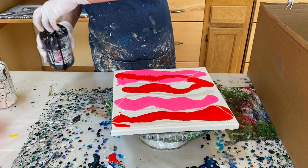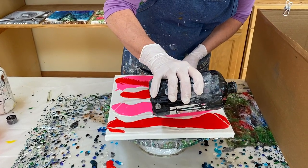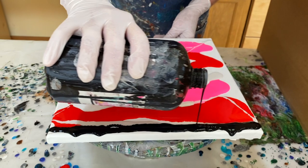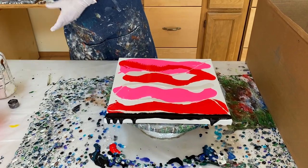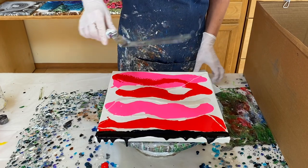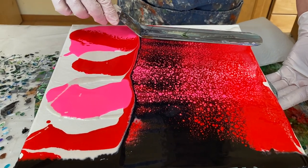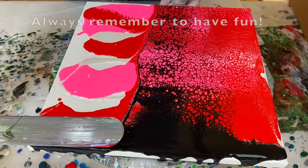Black is going to be my swipe color, so it's going to have a black background. I'm just going to run some black across this end here. I'm going to use my offset spatula as a swiping tool — you can also use a paper towel, but I prefer my spatula. We're just going to spread this out and get a nice background for our heart swipe. I'll clean my spatula off so I don't mix up the paint too much when I swipe.